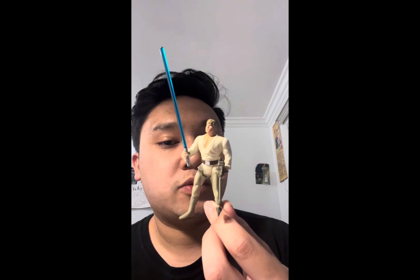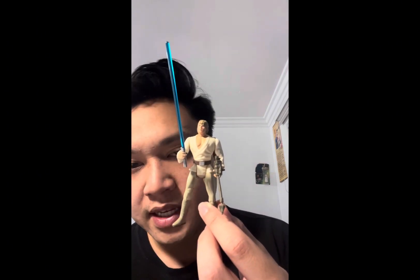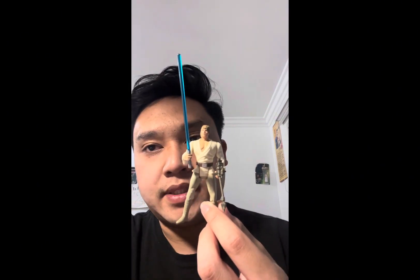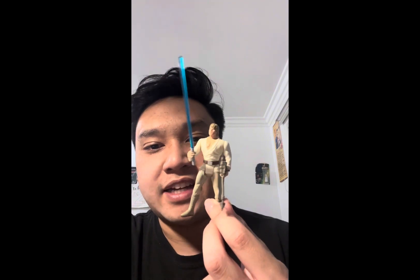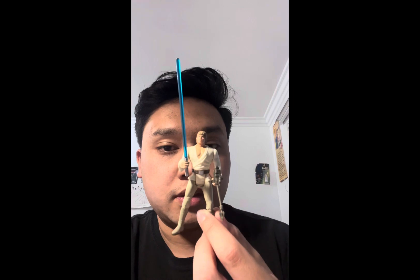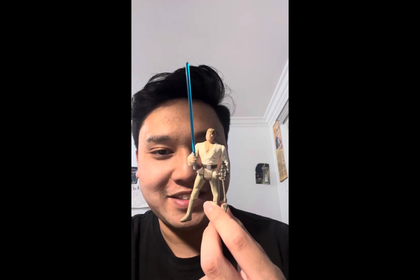This is one of the worst Luke Skywalker figures made, and because of that reputation I just felt like I had to have it as a collector. A lot of collectors are familiar with this version of Luke, so it shouldn't be a surprise for me to call it one of the worst Luke Skywalker figures ever.